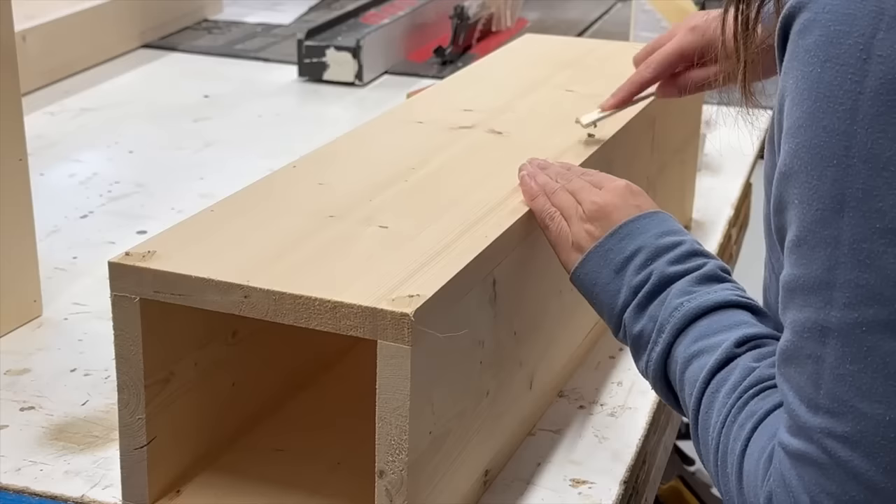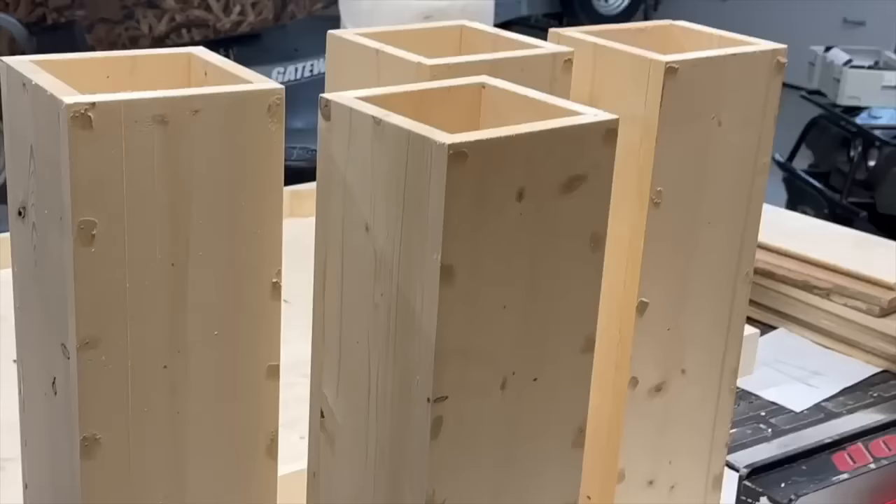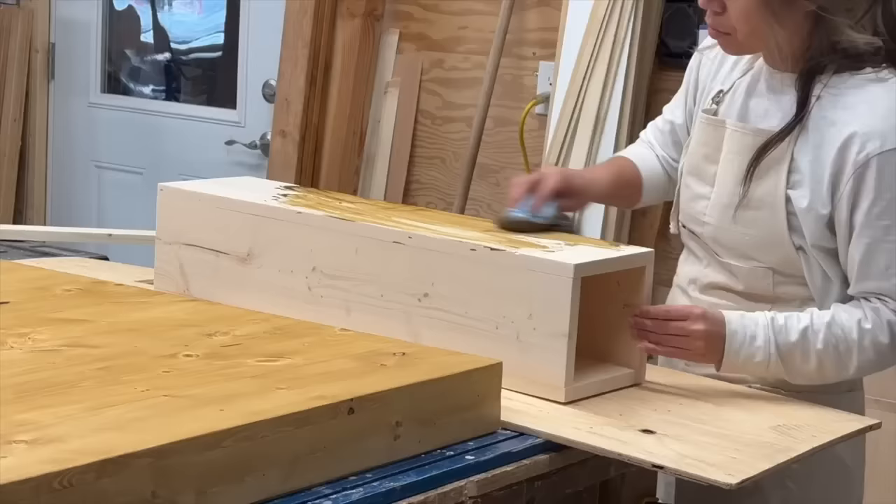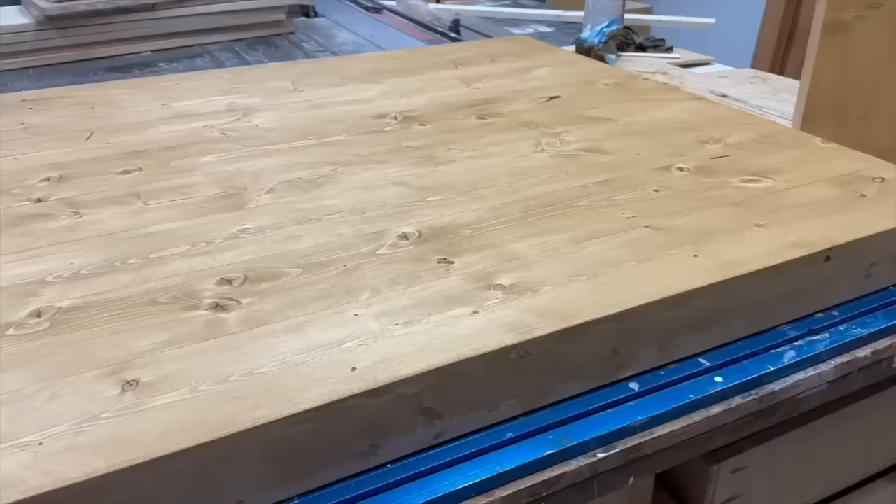With the tabletop and the legs built, I'm going to start assembly. I filled the exposed nail holes on the legs with a stainable wood filler and then let that dry. Then I used 120 grit sandpaper to really sand the legs and the tabletop so it was perfectly smooth.